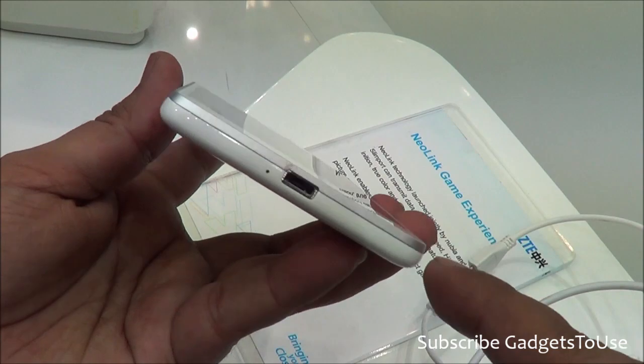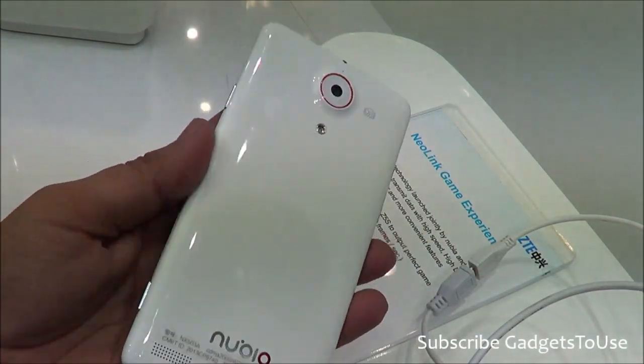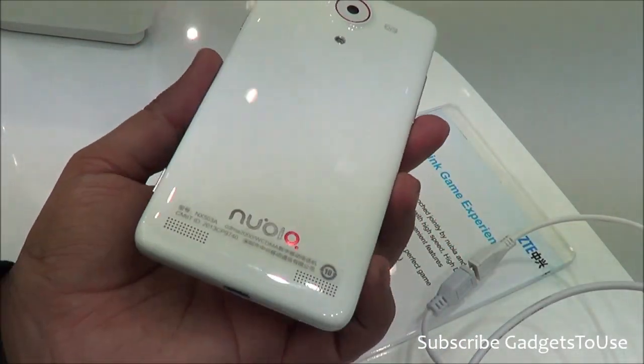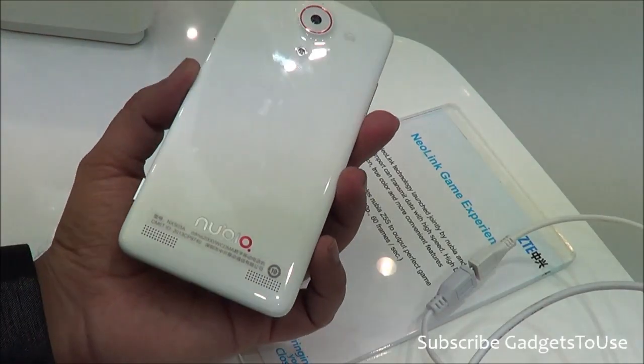There is a nice silver lining on the edges which makes it look premium, so the device is definitely looking very good in terms of look and feel. The back side of the device is glossy and the back cover cannot be removed — this is a unibody device and the battery cannot come out.